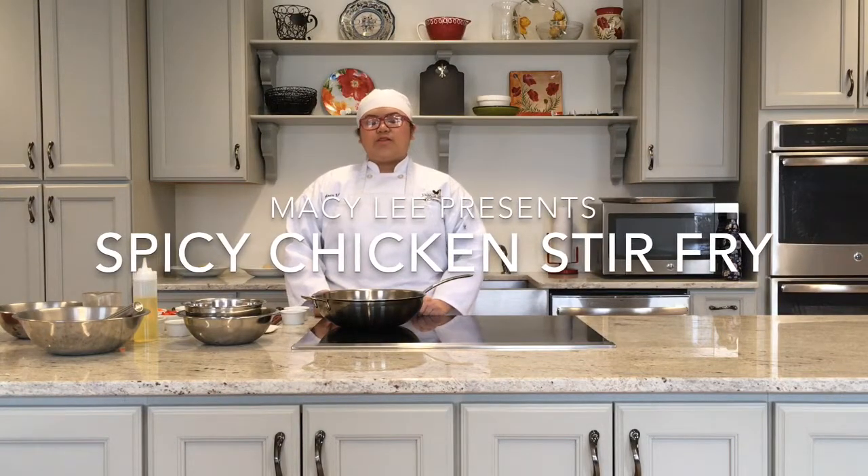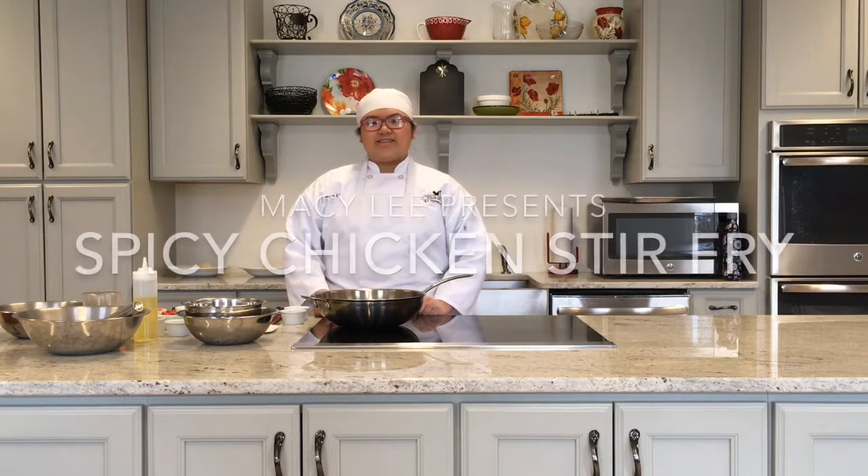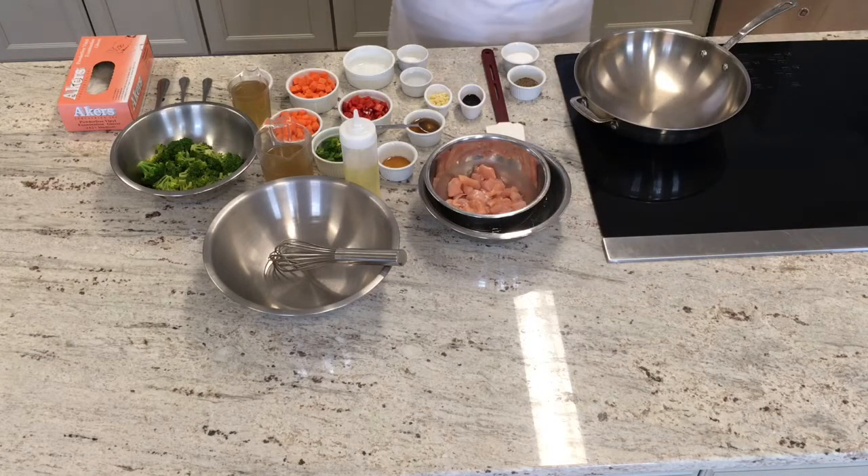Hello, my name is Macy. I'm in the Culinary Arts program and I will be making a spicy chicken stir-fry. Alright, so welcome back to the Culinary Demo Kitchen. My name is Macy and I'm going to make you guys a spicy chicken stir-fry.